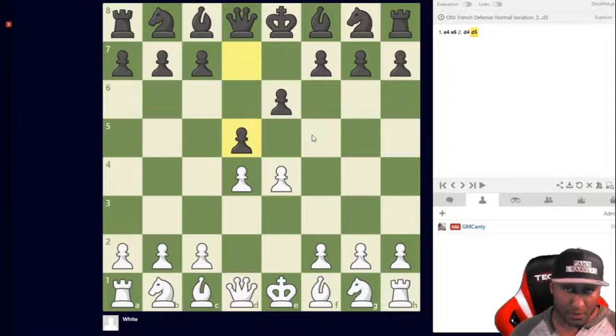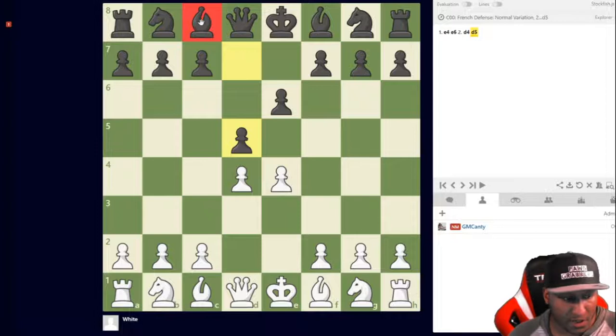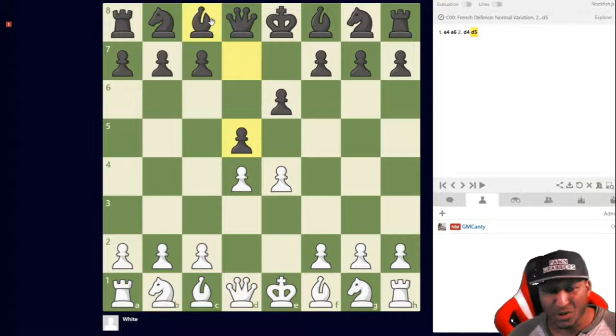It's a very strong opening honestly, but the problem is what we call the French bishop — this one right here. This bishop has a problem because his pawns block him in. You really want a bishop outside the pawn chain, not inside. That's the core problem in the French.